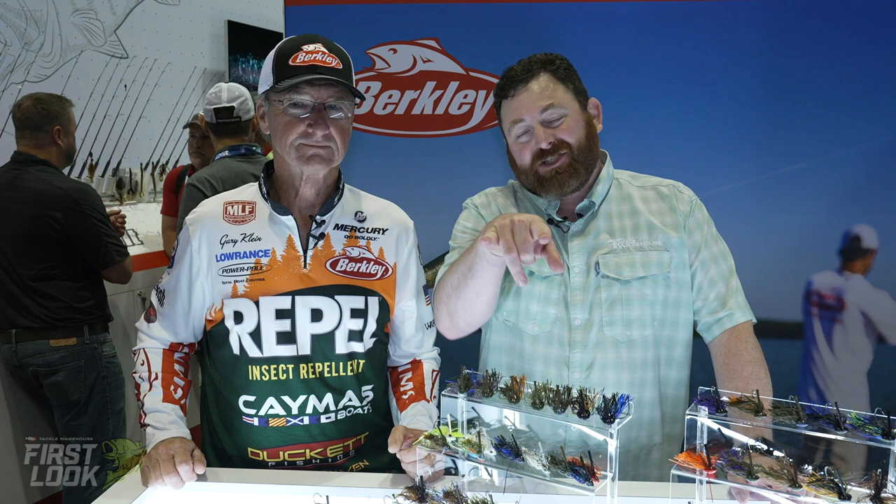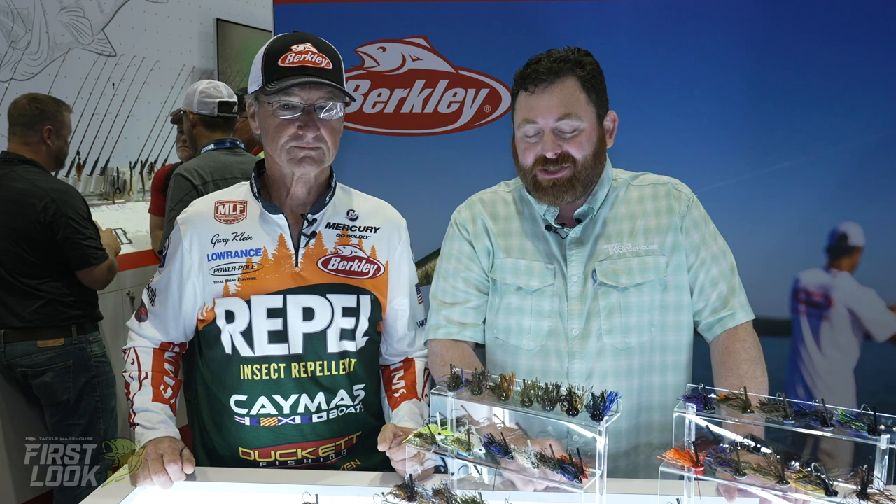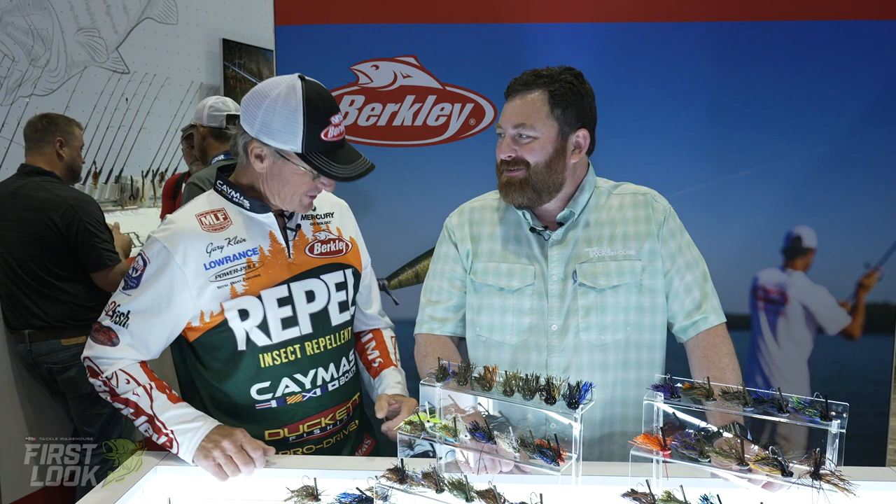What's up, Tackle Warehouse. Tackle Warehouse First Look here for you guys on Facebook, Instagram, live here at iCast, giving you the first look at all the new products coming out. We got some new products from Berkley. And we got a guy who might know a thing or two about jigs — Mr. Gary Klein, the man, the myth, the legend. How you doing, sir? Well, thank you very much. I really appreciate this opportunity to show off a lot of the new products that we've been working really hard at at Berkley.